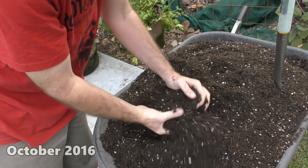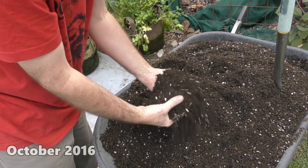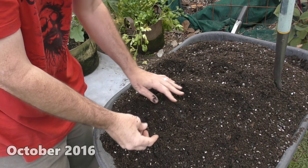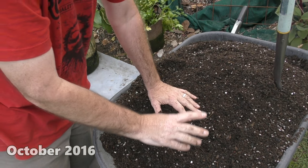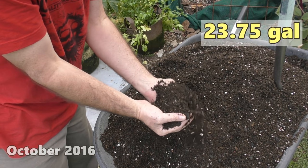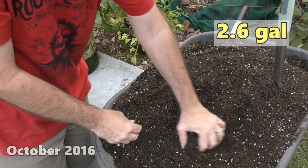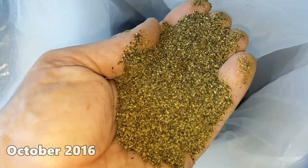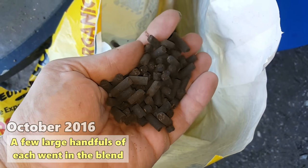This here is the potting mix I'll be putting into the root pouches. It's a very light one — I've deliberately added in some more perlite just to keep it nice and light so it doesn't get too clumpy and gluggy. I've also cut back on my compost ratio. I've got roughly about 90 litres of this potting mix and I've added in roughly 10 to 15 litres of my own compost, about 10 litres of perlite, and also some other amendments like dried sea kelp for the micronutrients, and also a decent amount of organic chicken-based fertiliser pellets.